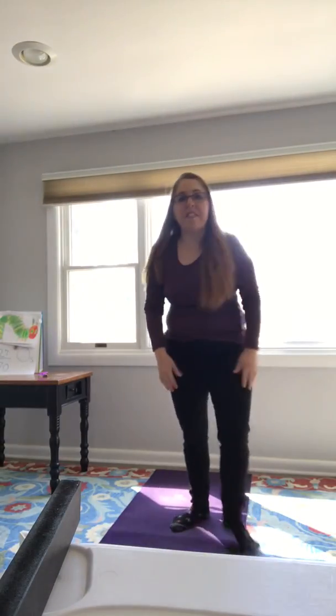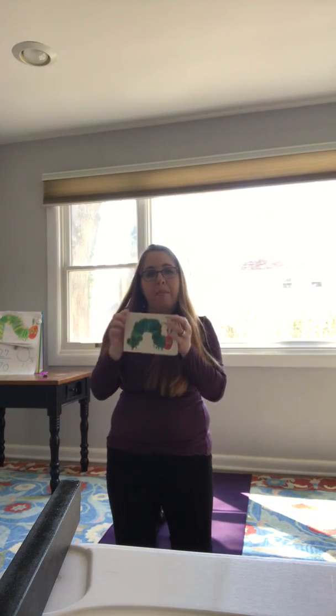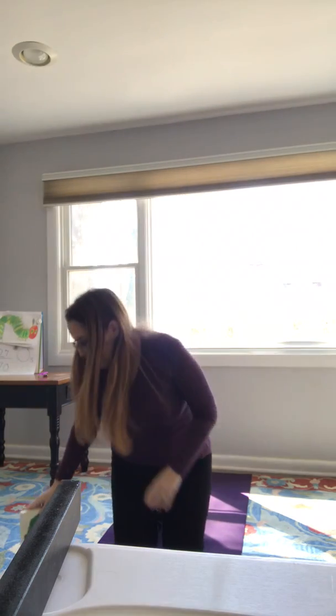Hi, good morning monarchs! This will be our last lesson of the week. We'll be doing some Very Hungry Caterpillar yoga — we'll be acting out a short version of the story with some yoga moves, so I hope you'll join me!